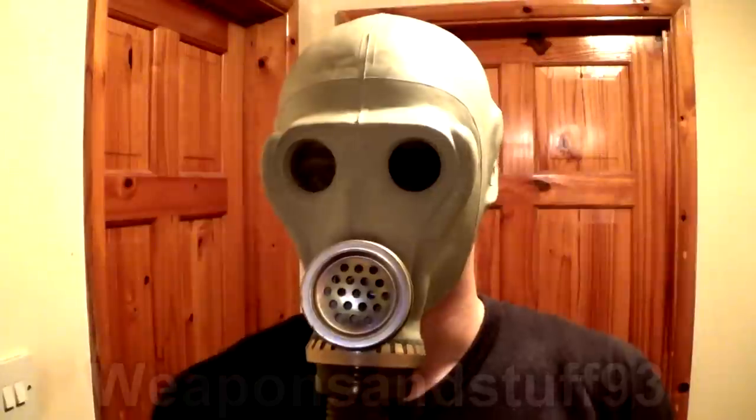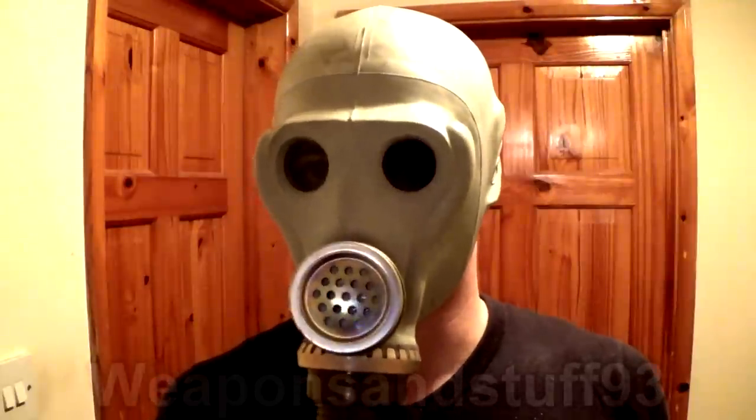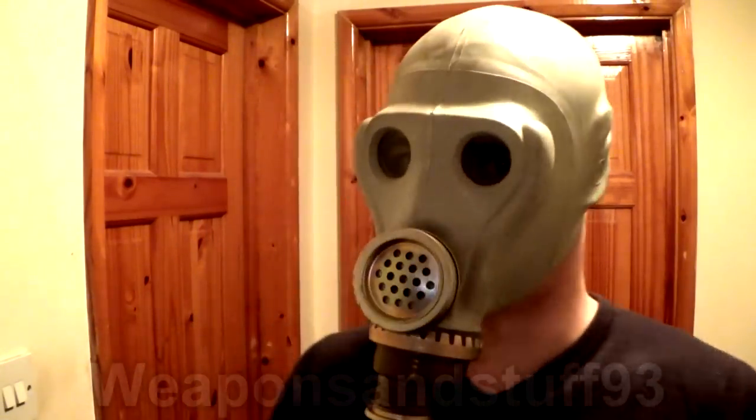Here we have the SHM41 — because I haven't got the filter on it's making all the grunting noises, but I think that might add to the effect if you wore this somewhere and your voice is all distorted and weird when you talk to people. Same rules apply: don't use the filter, just attach it to a hose and hide the hose into the costume. I think the SHM41 would be a very good Halloween mask.